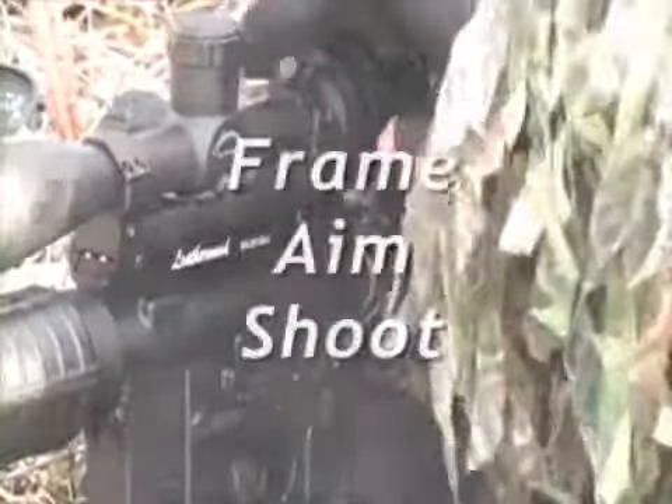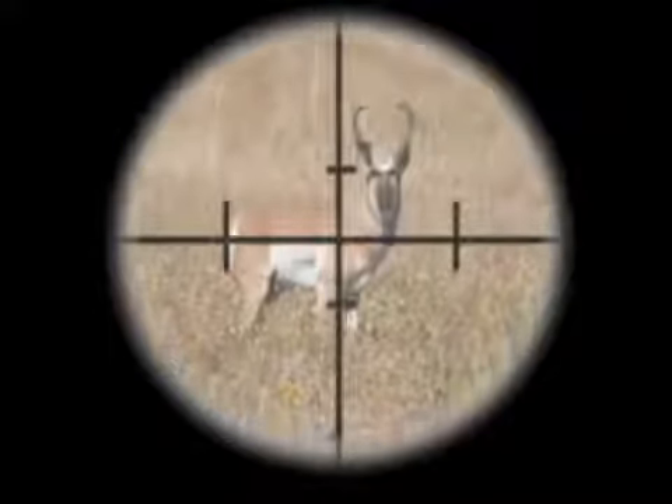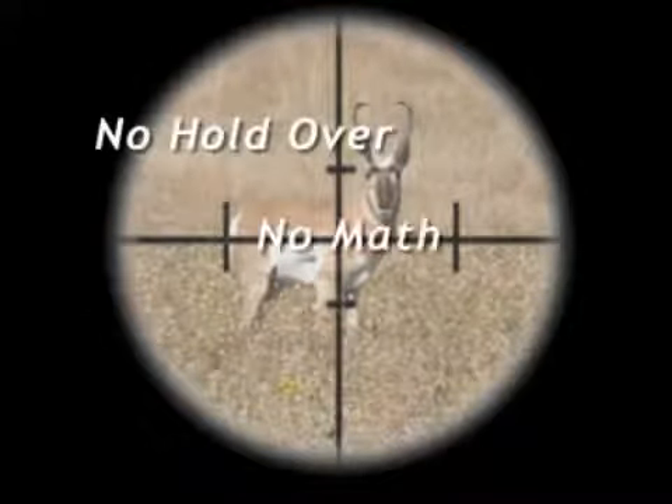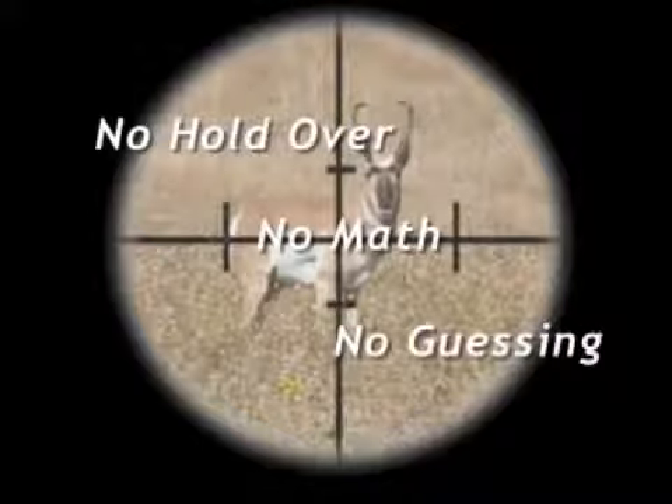I've decided to use the M1000 as a fundraiser scope for some youth hunting organizations. I believe that the ART scope's principle of frame, aim, and shoot will allow mentors and parents to teach younger or inexperienced hunters how to be successful at longer ranges more quickly, by eliminating the variable of holdover.